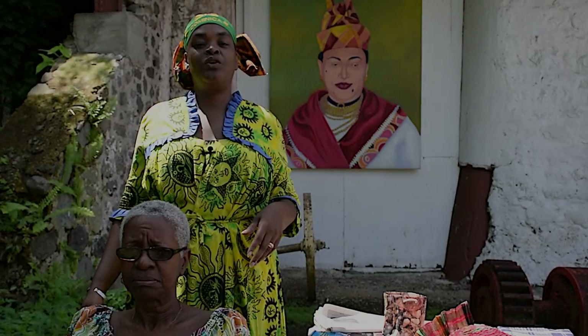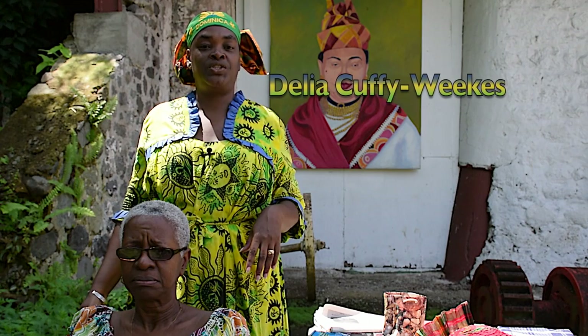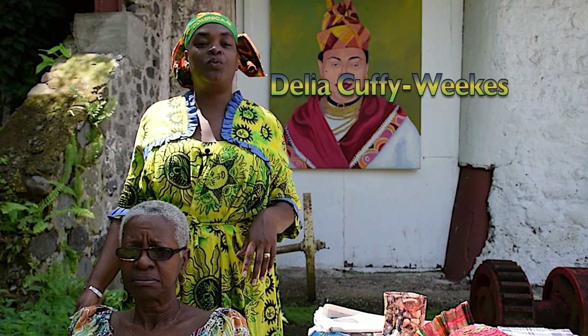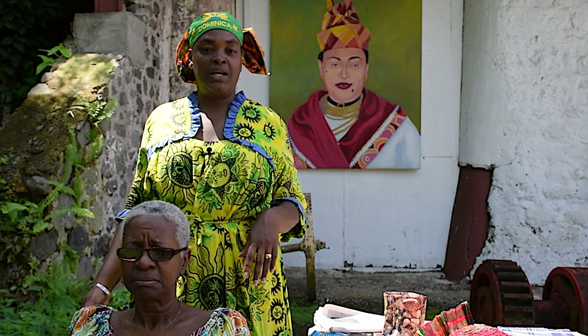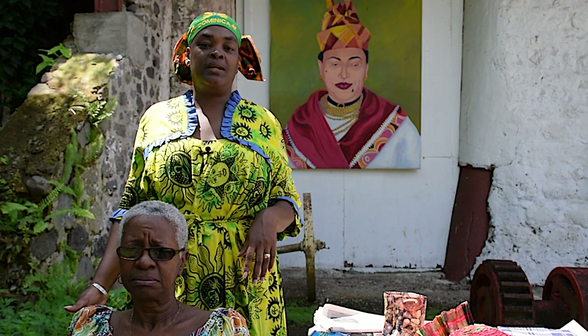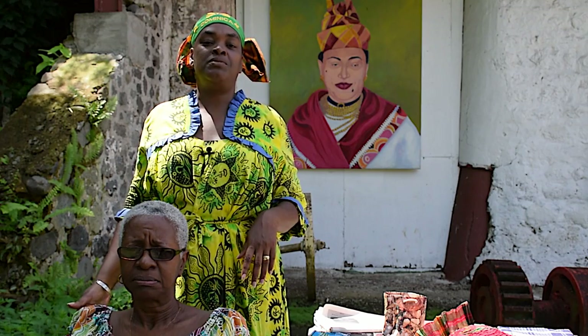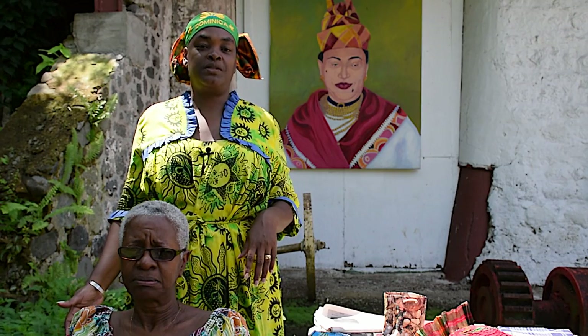The wearing of headpieces stems from our African tradition where women always had their heads covered. And depending on what you're wearing and what you're going to do for the day, that will determine the type of headpiece that you're wearing.